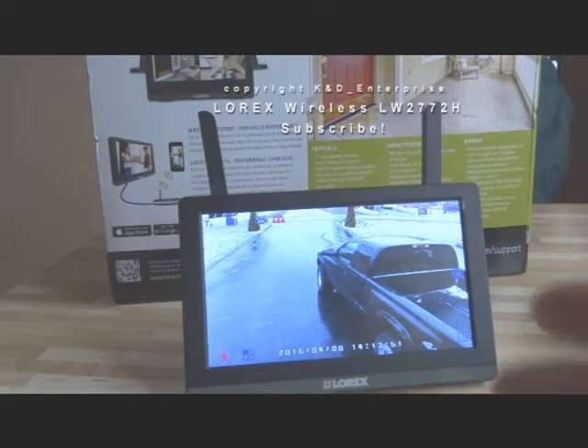It comes with this screen — it's a 7-inch touchscreen. The cameras, they claim, are weather-resistant. However, just from my observation, you want to keep them in a protected area. They're not waterproof or totally weather-resistant.